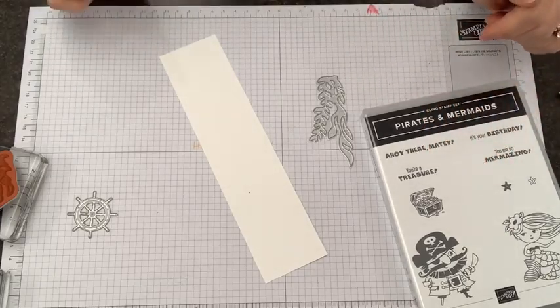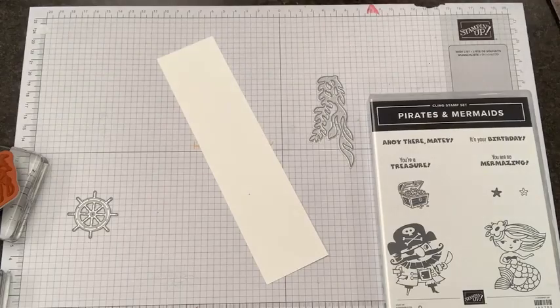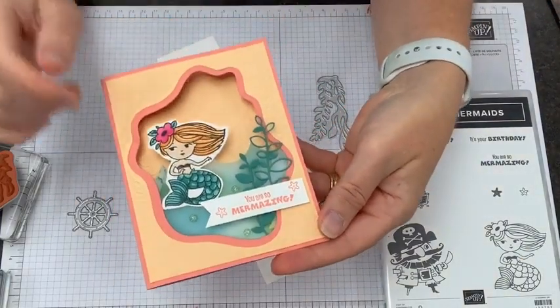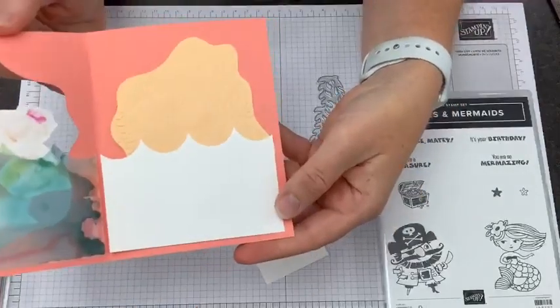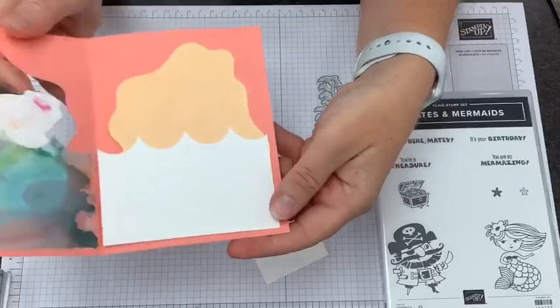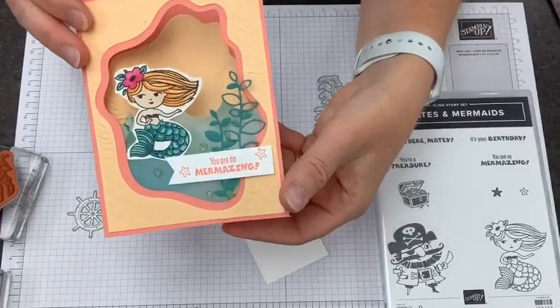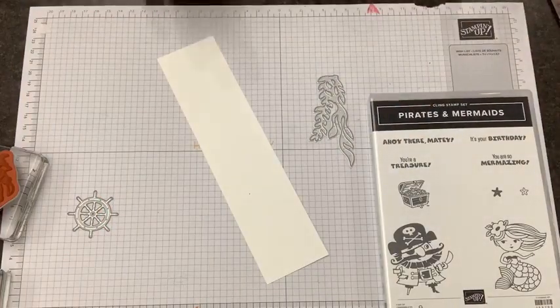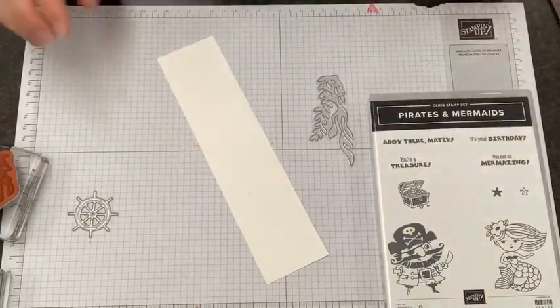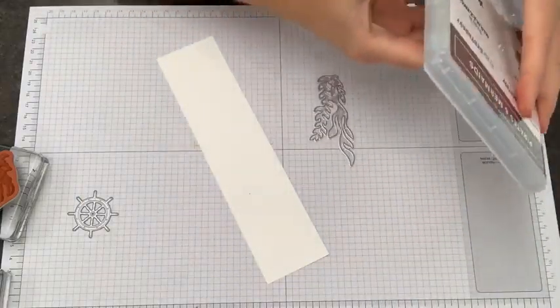We're going to use the Pirates and Mermaids stamp set, which I did use one time before on a video. I didn't put the link in the video description for this card, but I can go back and add it. We did the blended alcohol technique before — here's the mermaid version with those fun diorama dies. But today we're going to use the Pirate, so we're going to go ahead and get him stamped.